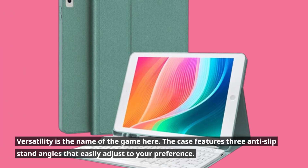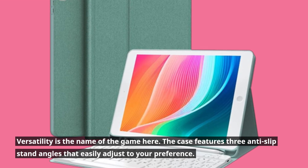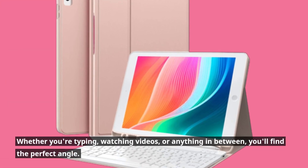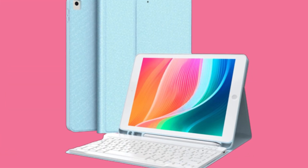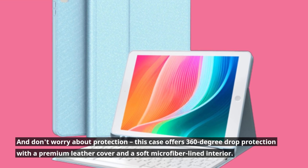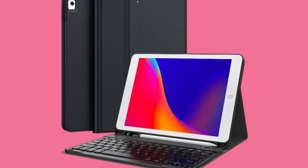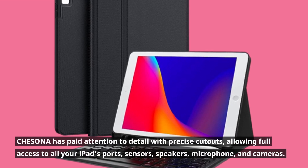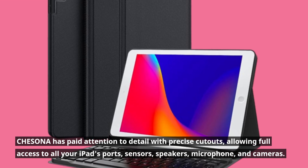Versatility is the name of the game here. The case features three anti-slip stand angles that easily adjust to your preference. Whether you're typing, watching videos, or anything in between, you'll find the perfect angle. And don't worry about protection — this case offers 360-degree drop protection with a premium leather cover and a soft microfiber-lined interior. CHESONA has paid attention to detail with precise cutouts, allowing full access to all your iPad's ports, sensors, speakers, microphone, and cameras.